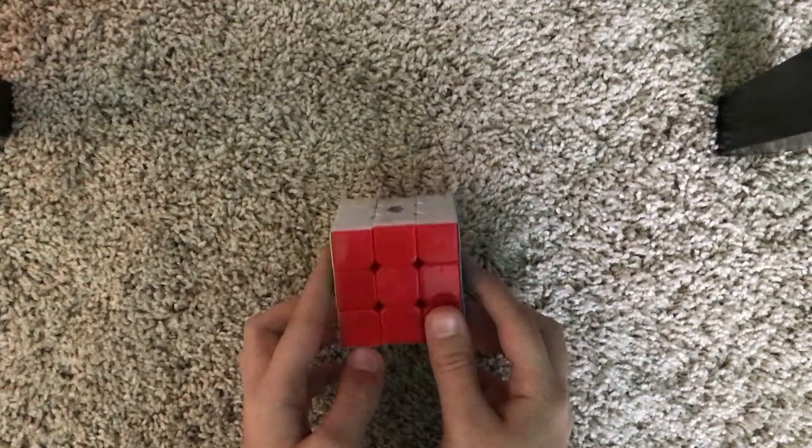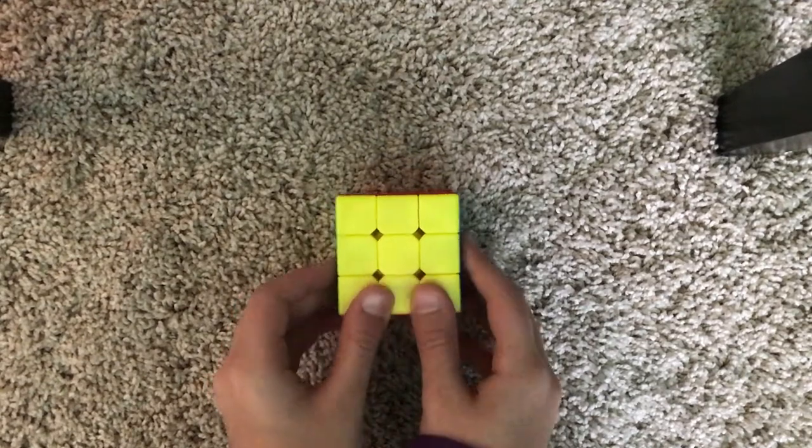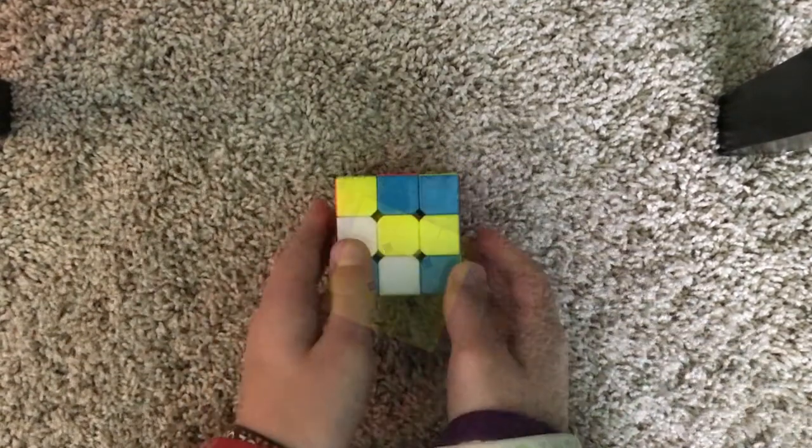Hey guys, today I'm going to teach you how to solve the Rubik's Cube with Beginner's Method. So I'm going to scramble this cube and I'll be right back. Okay, let's begin.